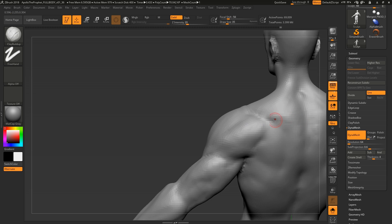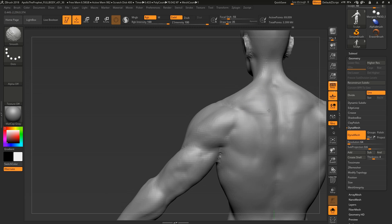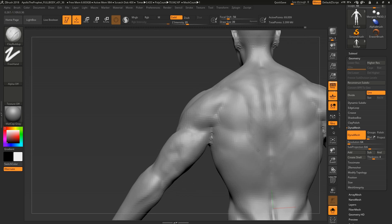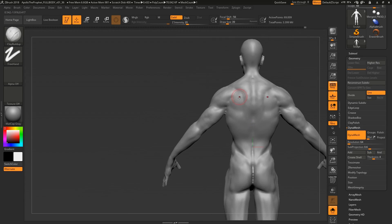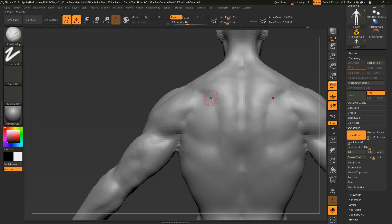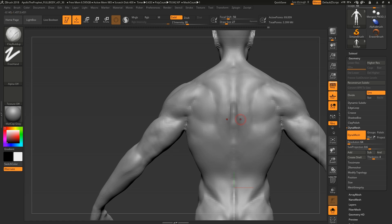Sometimes with really big bodybuilders doing a shrug you can get these two shelves of traps lying on top of each other — that might be a look you're going for. Vincent was using a sculpt from Tom Newberry that had that look. But for this model I wanted a smoother trap. There's so much variation — I guarantee there are people who'd say their traps look different, because they do on every single person.